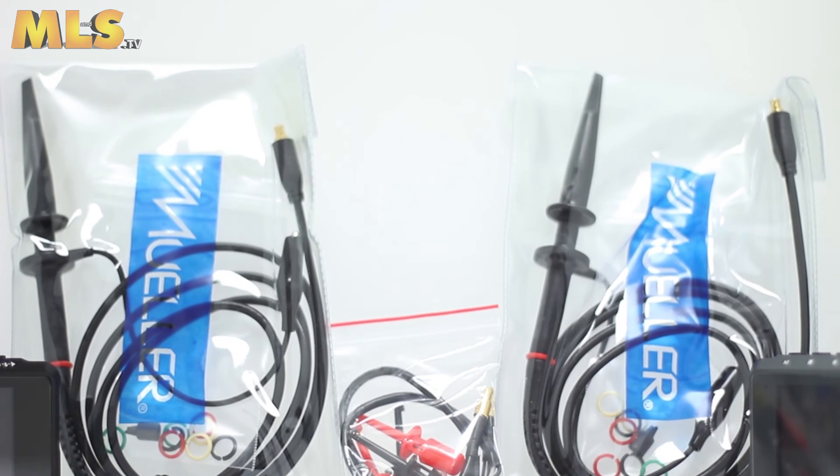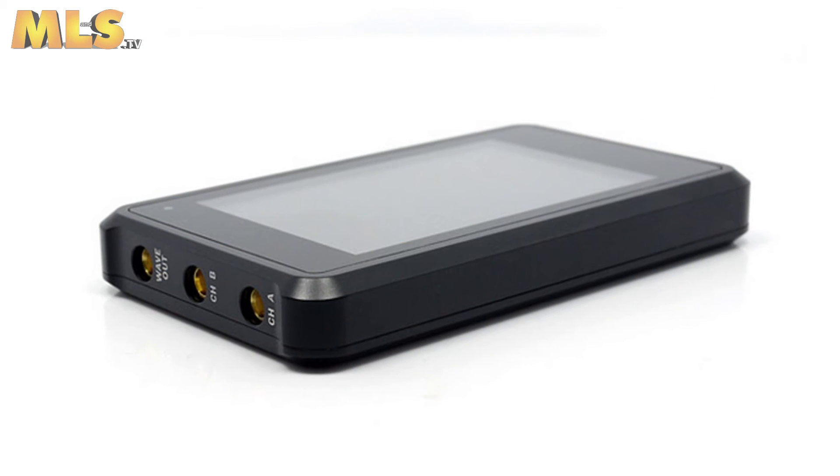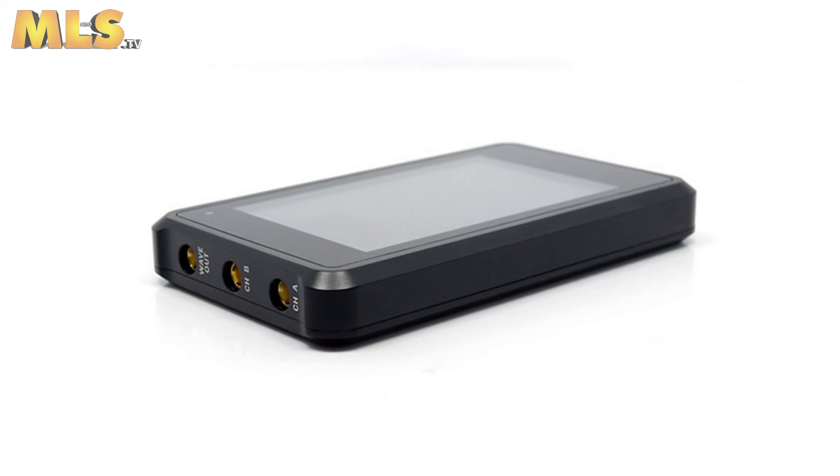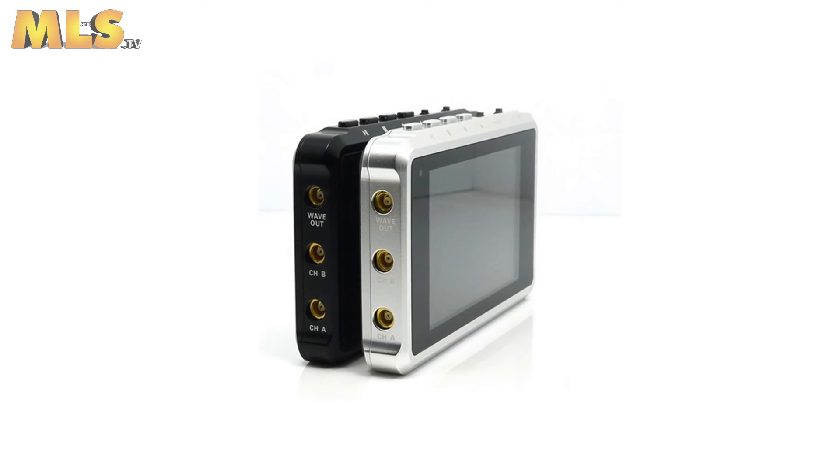Included in the box is the main unit and the LiPo battery, two Mueller MCX oscilloscope probes, two digital probes, and a screwdriver. The DSO Quad is housed in a rigid, elegant aluminium shell.